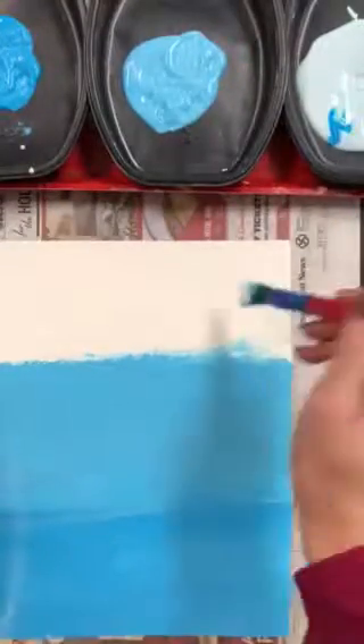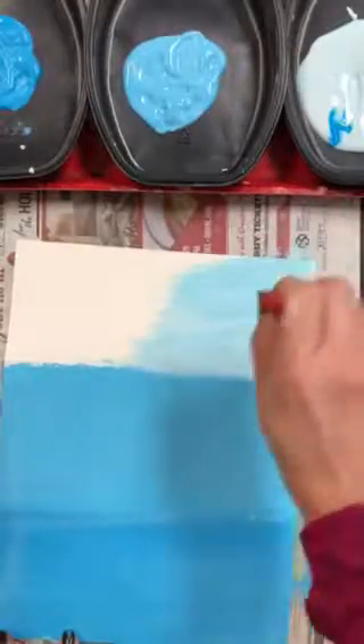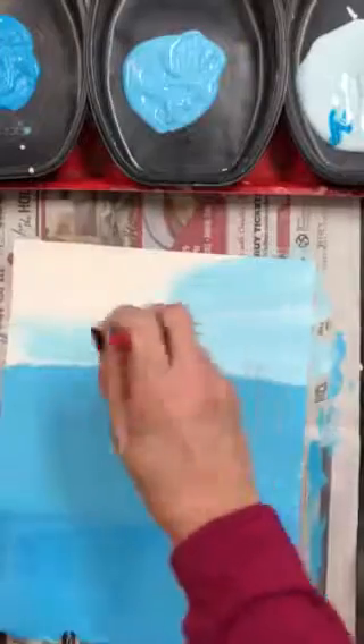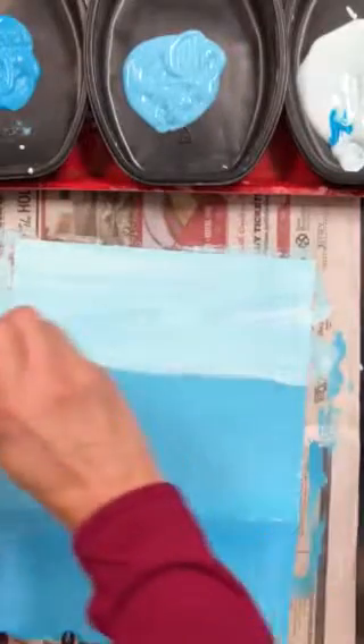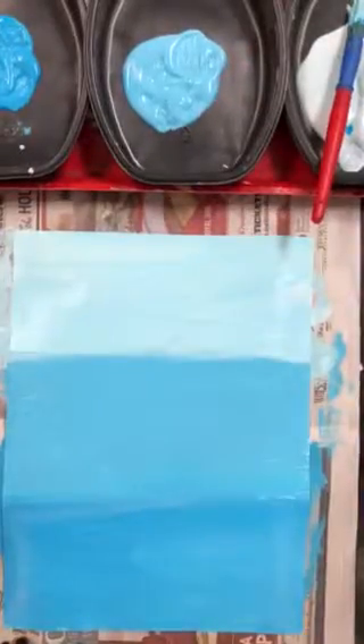Next, let's paint the lightest tint of blue at the very top of our page. Let's cover it all the way up so it's completely painted. Well done, that looks great! Now we have to let it dry before we can do the next thing.